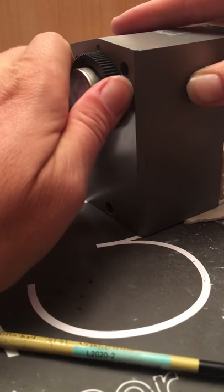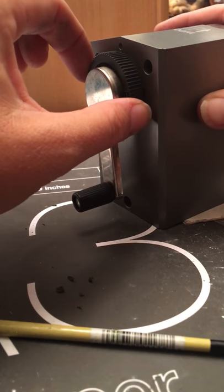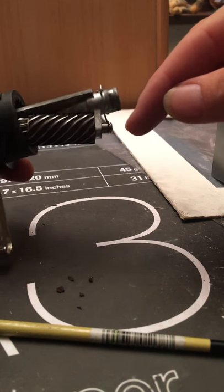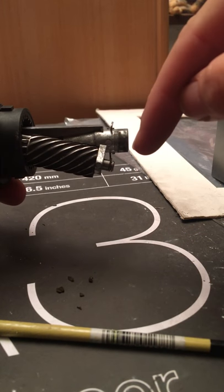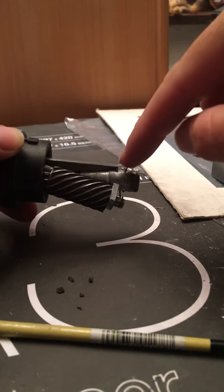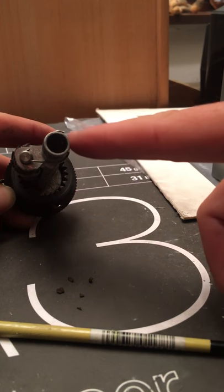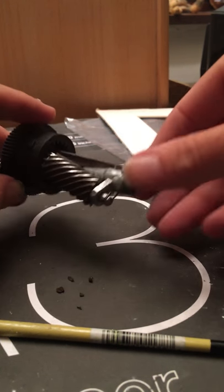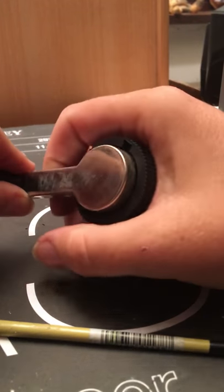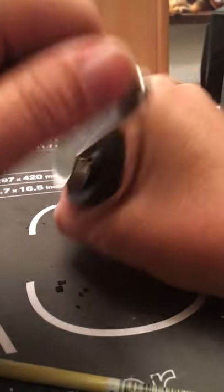Turn this black bit here and it unscrews. Hold the black bit to undo it and pull it out. All of this comes apart, so if you're going to forget where it goes, best thing is to take a photo before you take it apart, so you know which way this little hook goes around. Hold the black and turn the silver and it'll all come apart.